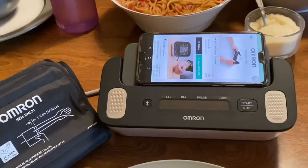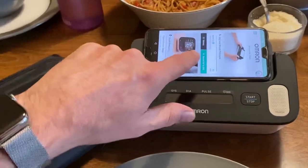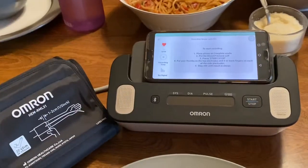I wanted to show you how easy it is to take a reading. I have my smartphone in the device and I have the Omron app open and I simply tap the button that says I want to take a reading.